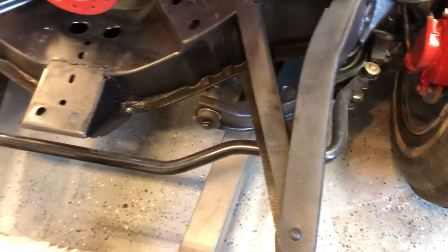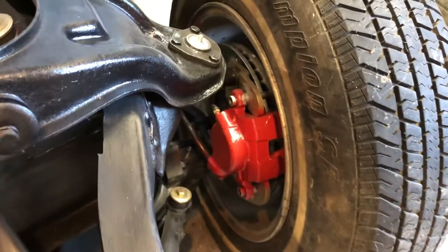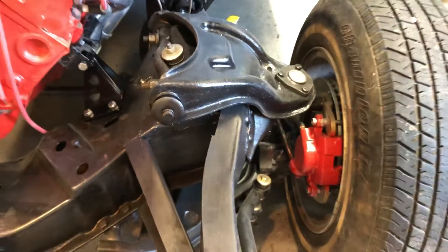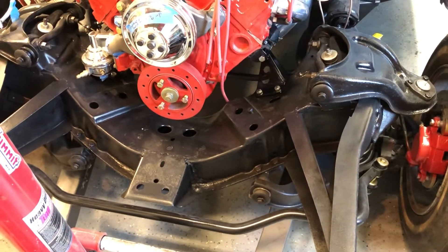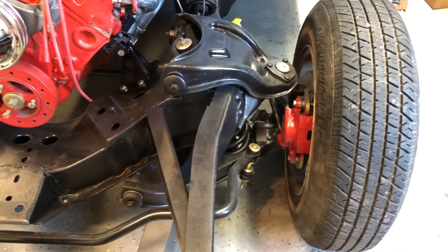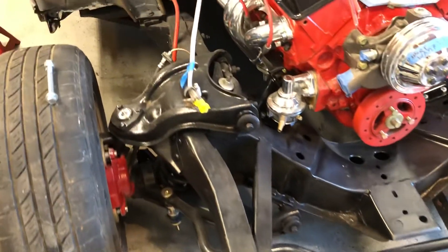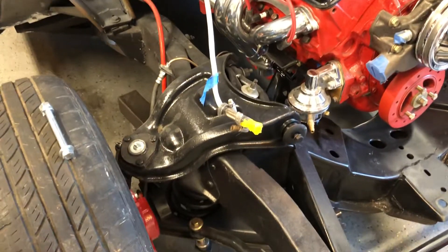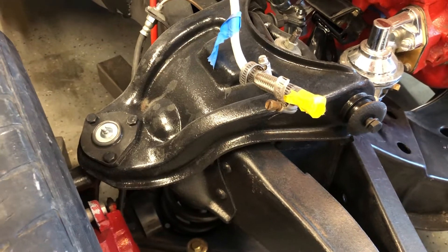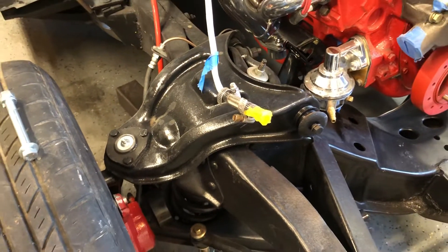Got the sway bar in place. Got the front disc brakes finished and installed. The whole front end suspension is rebuilt — all new bushings everywhere, new shocks, disc brakes, sway bar. I'm still using the old original parts for the suspension, but they should work just fine.